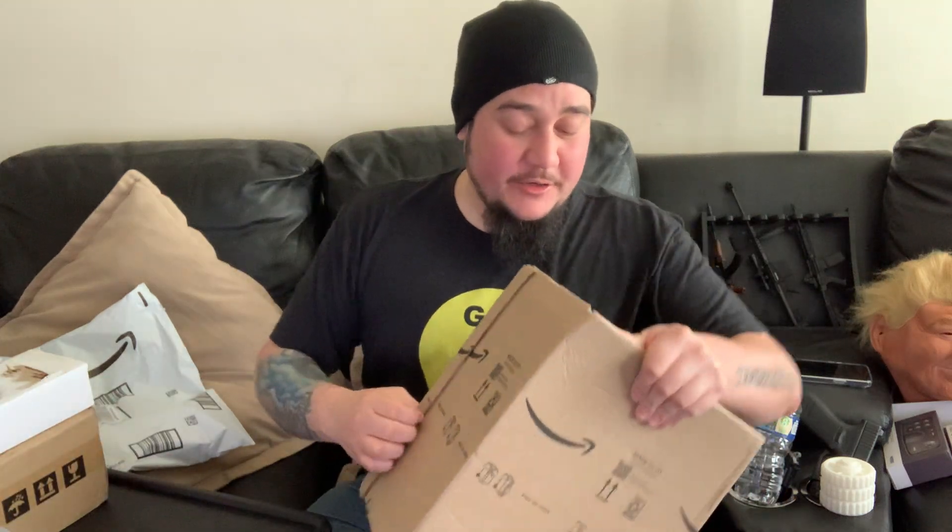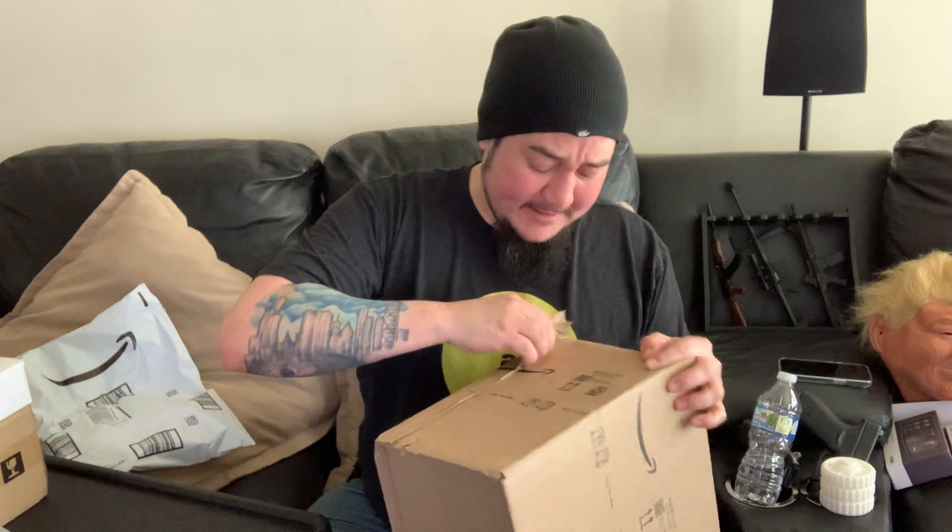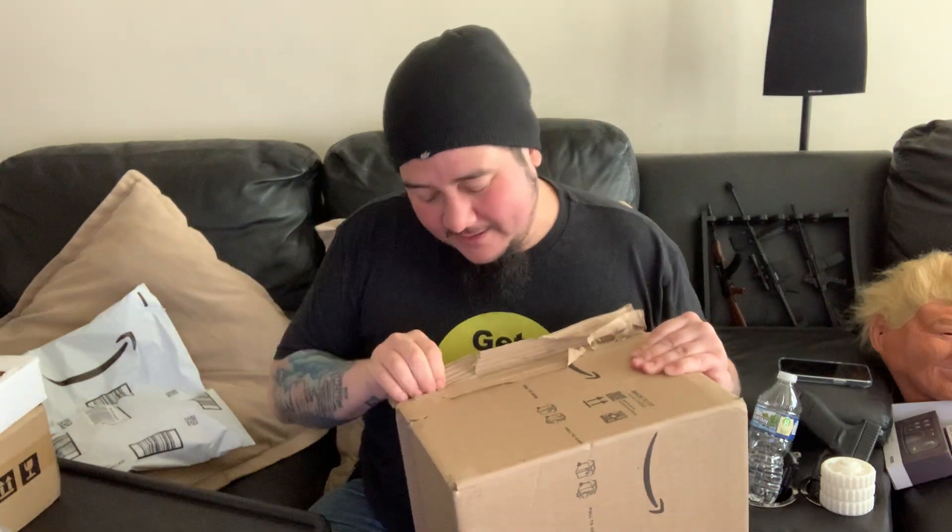So we got a couple things to unbox here. I'll start with this one — I believe I already know what this is. I didn't at first, then I had to look at my order history because I was like, what the hell is this? It says 'pull to open' — I've never seen this box before from Amazon. I was hoping it was something else because I do have another thing coming, but it's not in here.